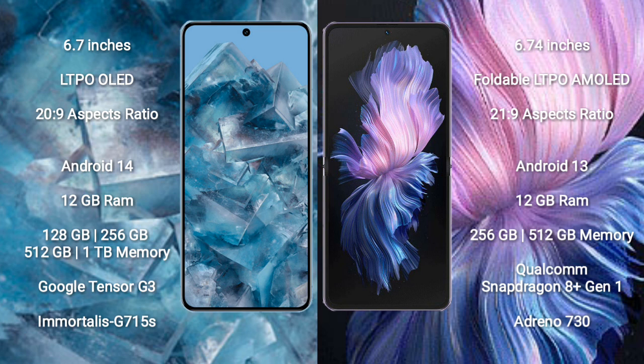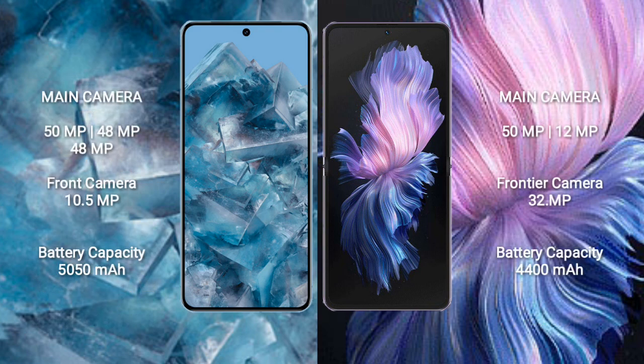Google Pixel 8 Pro comes with 12GB RAM and 128GB, 256GB, 512GB, or 1TB internal storage, powered by the Google Tensor G3 processor and Immortalis G750S GPU. Vivo X Flip comes with 12GB RAM and 256GB or 512GB internal storage, powered by the Qualcomm Snapdragon 8 Gen 1 processor and Adreno 730 GPU.